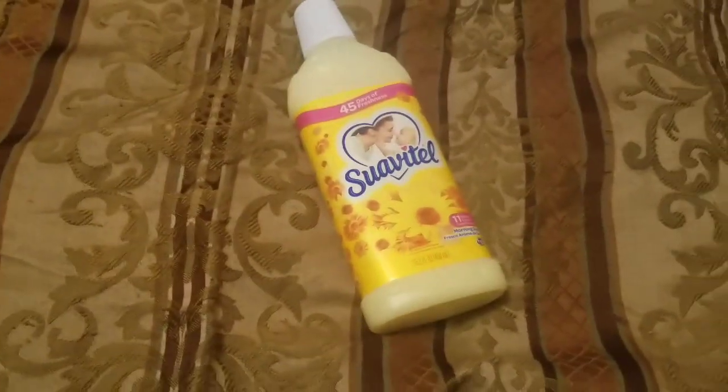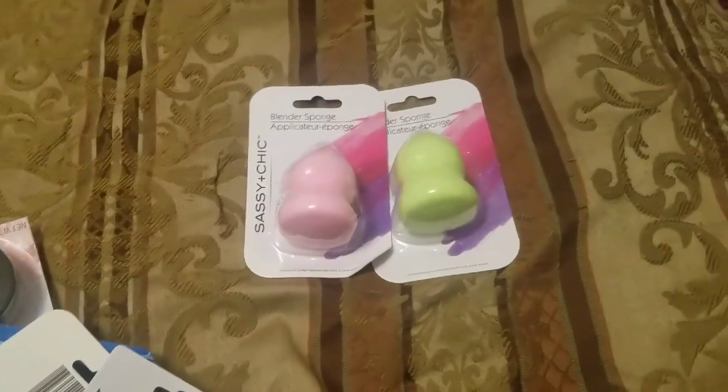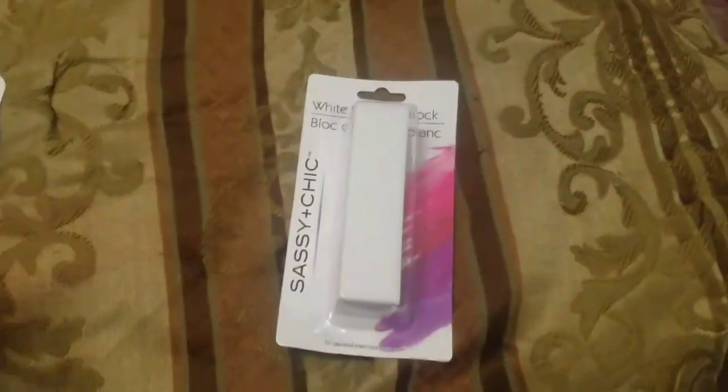I picked up some more Suave, and two more bottles of Dayquil because we go through it like hot cakes around here. Simba got a hold of one of my hair items the other day and it had little bite marks all over it so I threw it out and bought two new ones. I also bought some hair ties because I was completely out, and some nail files. I thought this headband was really cute — it's like a denim style thick headband with stretch. And I got a white sanding block and some more nail glue.